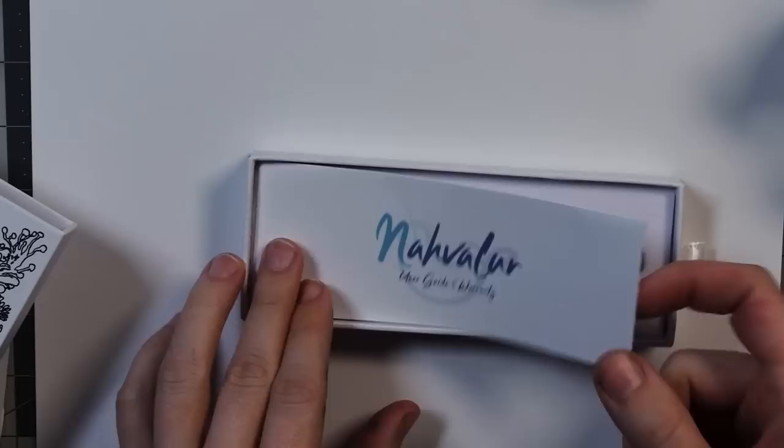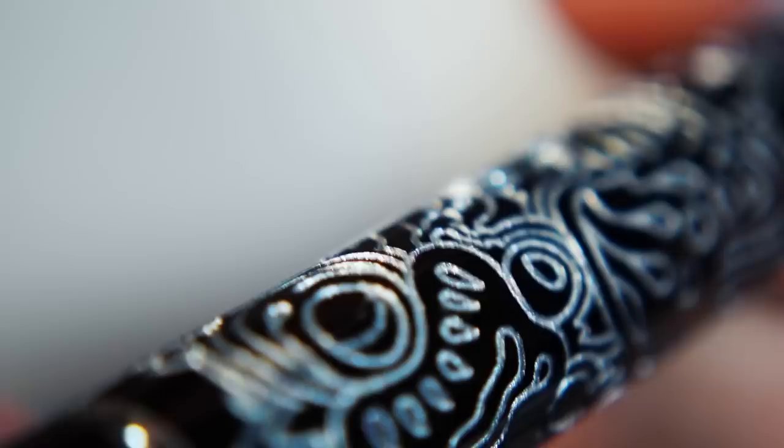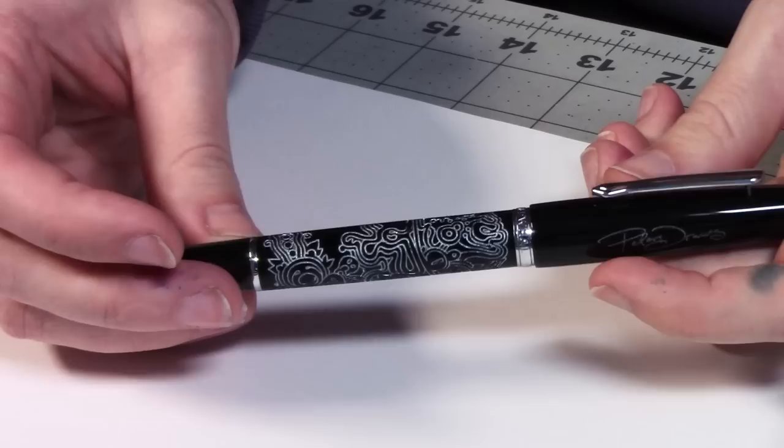They only come with these pens, so that's the only way to get this sticker. And then you have the user guide and everything in here showing you how to refill the ink, as usual. And then, gorgeous — Peter Draws pen, this time engraved, and the engravings are filled with silver. Got my signature up here, and then here on the barrel is a seamless doodle I made that has been engraved into the material.